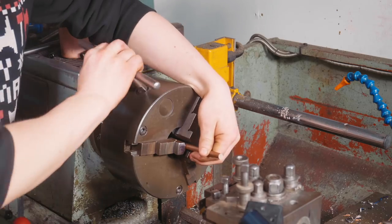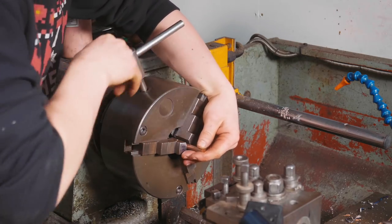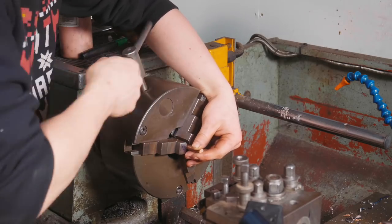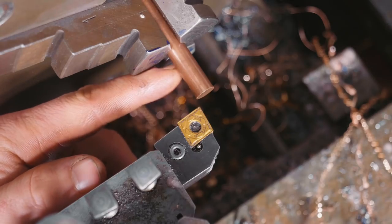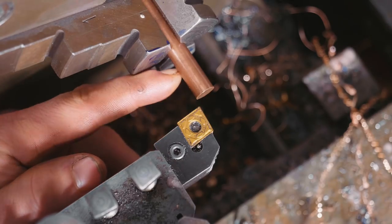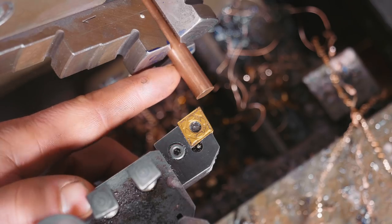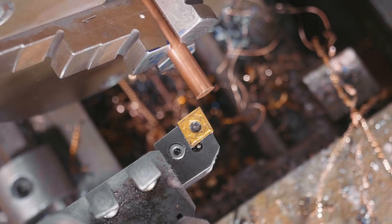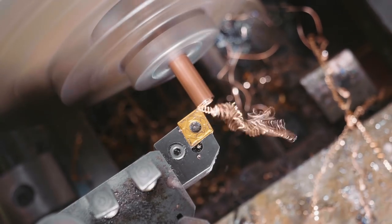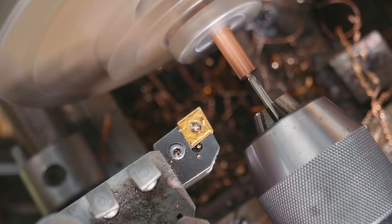I'm now going to throw another piece of bronze in there and we're going to make the bushing — the actual pivot. Here's what we're going to do: face this off, centre drill it, drill it out ready for a 4mm tap, tap it to 4mm, turn the outside diameter to 6mm exactly, then part it off at the right length and it's done. Let's engage the hyperlapse!